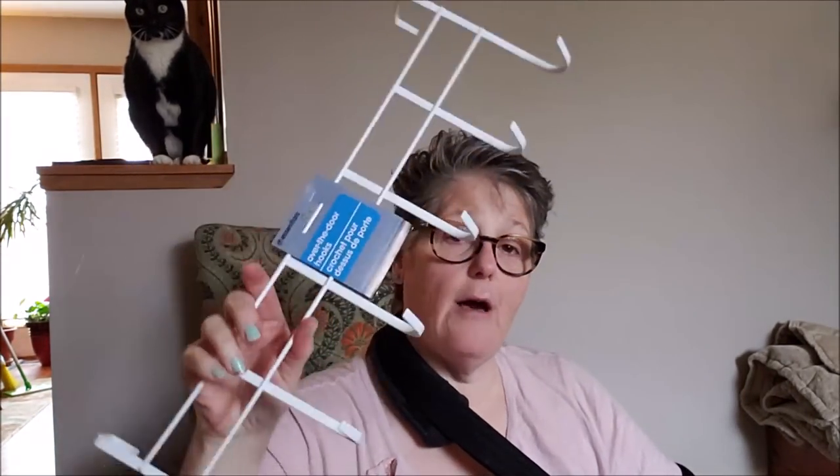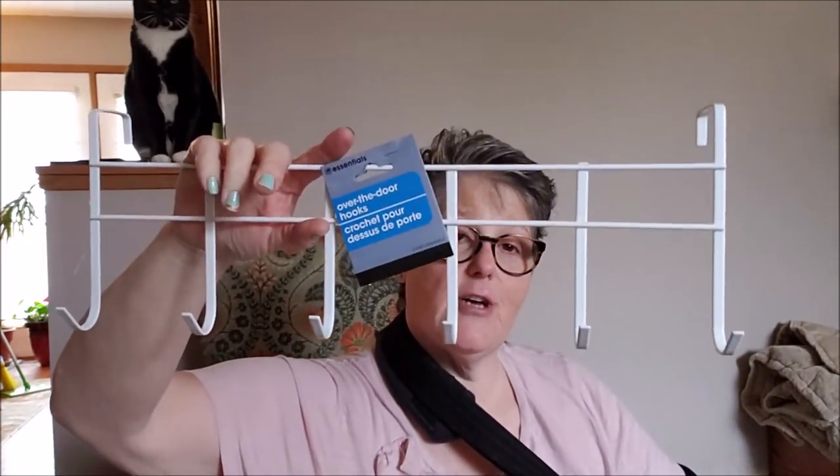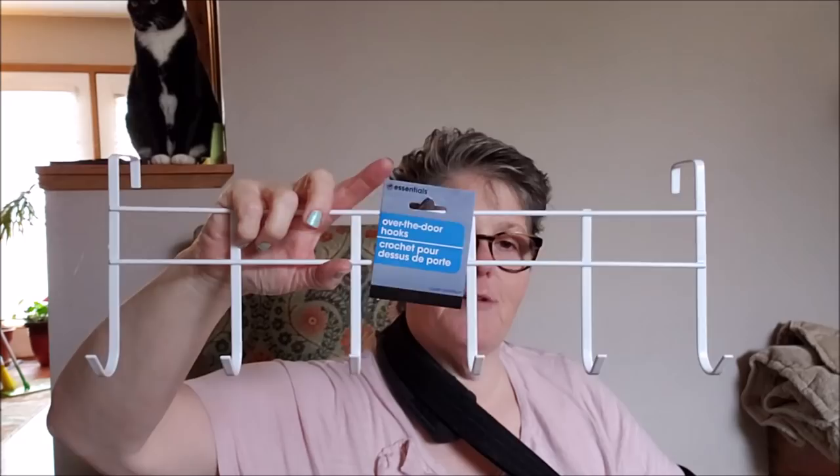So I picked up an over-the-door hooks. It's not real sturdy. I'm not going to use this for anything heavy, and I certainly wouldn't use it for like towels or whatnot. But there are six hooks and it's going to be perfect for what I have in mind.